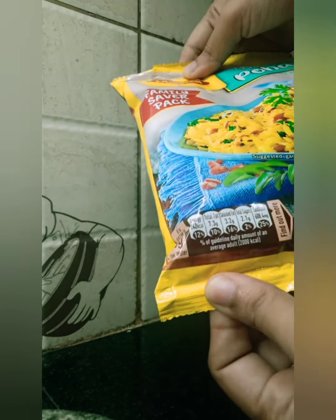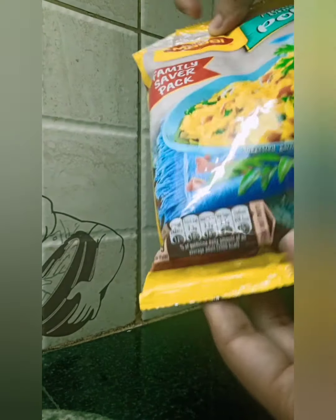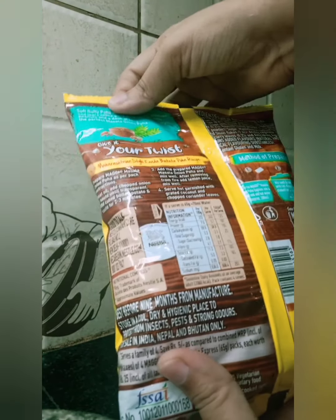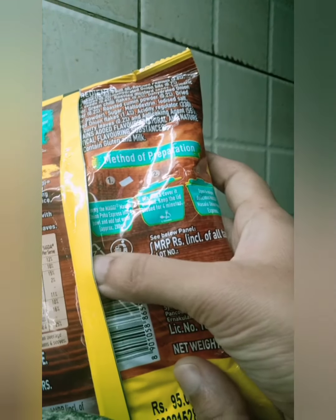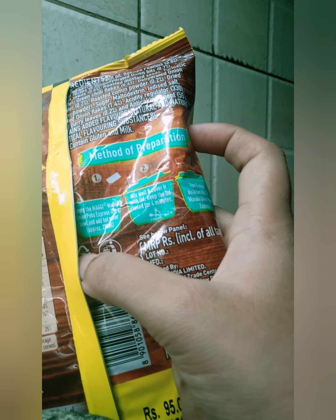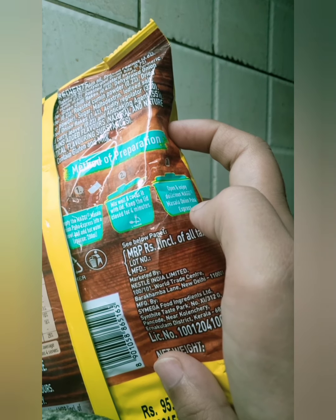It says that for 65 grams, 70 ml of water is needed, and you can garnish it with curry leaves and onion — I'm not going to do that. The method of preparation says we need to take out the Poha from the packet, mix well, cover it with a lid for four minutes, then open and enjoy.